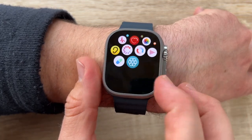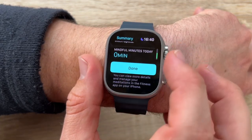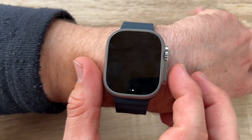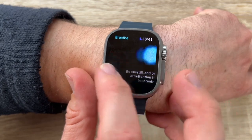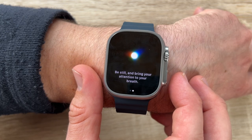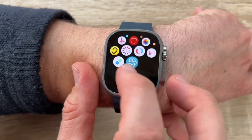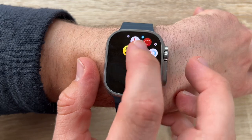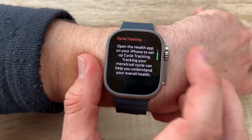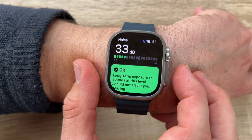Everything to love about Apple Watch also helps us stay healthy, safe, and connected. This is a watch that pushes limits but can also be worn every day. An innovative new temperature sensor enables groundbreaking insights for women's health and advanced cycle tracking, recording overnight temperature changes visible in the Health app.